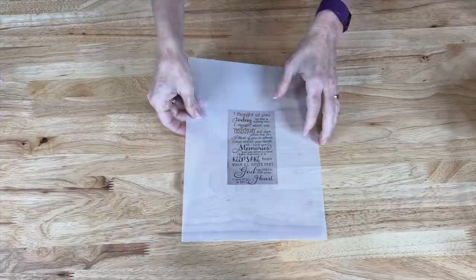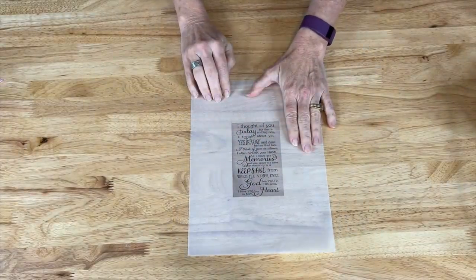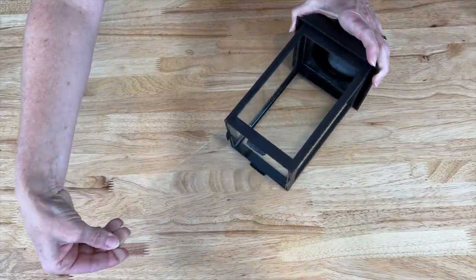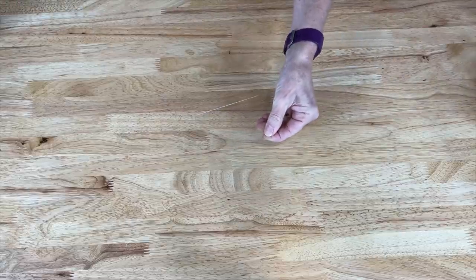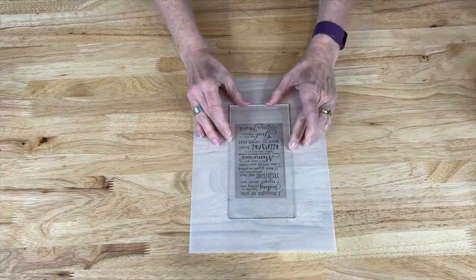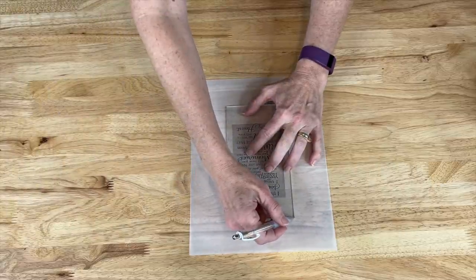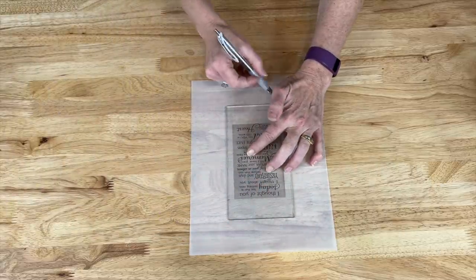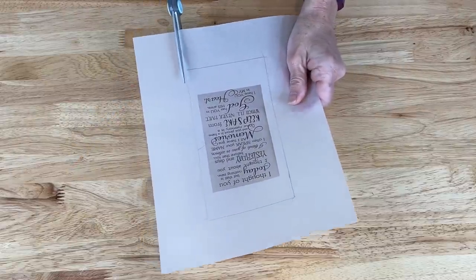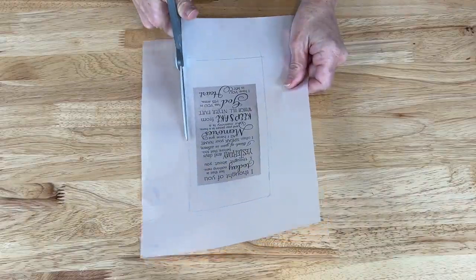Vellum is a translucent paper — you could also use regular paper, but I'm going to show you why I prefer it. One helpful thing when cutting out your quote and knowing what size to make it is to slide the glass out from your lantern, place it on top of your quote, center it up, and then trace around it with a pencil so you know exactly where to cut. Then cut out that image from the vellum paper.